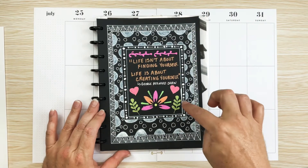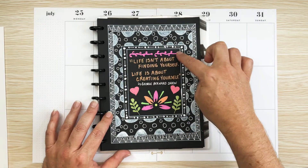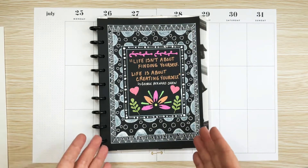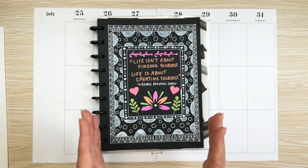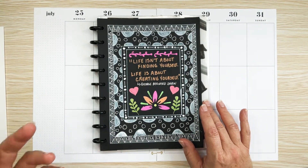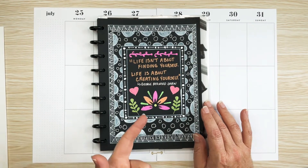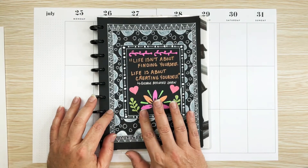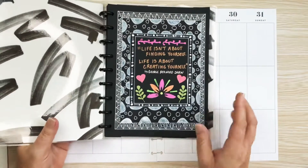I used a ruler to draw the lines to make the frames, but these are all doodled. The inside of these are stencils, but the rest is hand-drawn and doodled. It's not perfect, but I really enjoyed doing this — I had a great time. I like the color in the middle with the white in the back. I thought I would turn these into videos, maybe do one each week with a different quote. I'm going to maybe add that to my video lineup — let me know in the comments what you think.